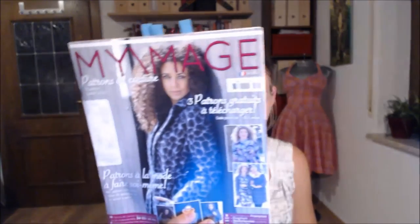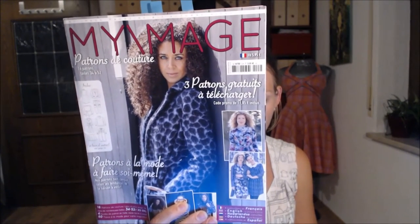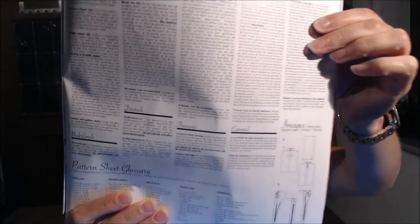As inspirations I have some magazines. The first I got in France: My Image, issue 13, fall/winter. What I love about this magazine is that all instructions are in four different languages — Dutch, German, French, and Spanish. That's great for anyone who sews from international magazines. They also have all the vocabulary written down in WIPO translations.